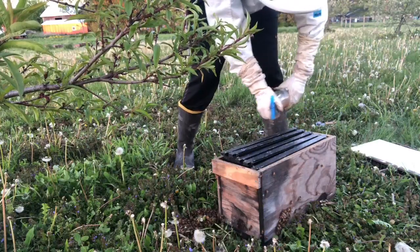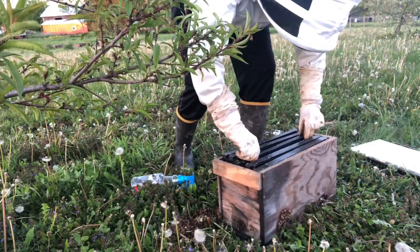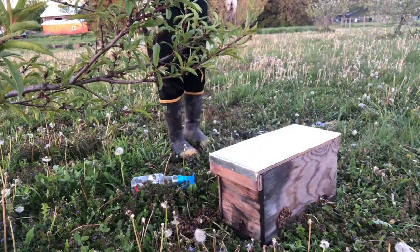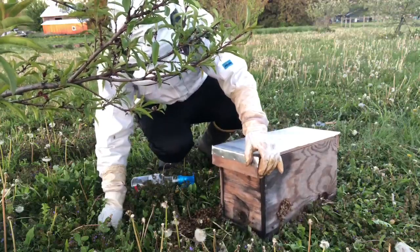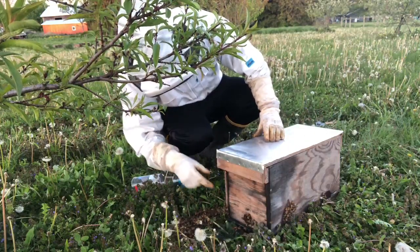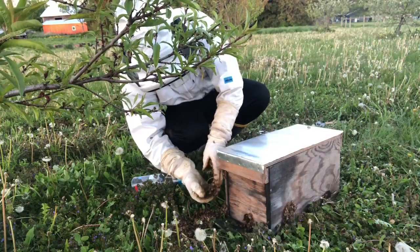Gonna give them a little sugar for food here. I don't want to shake them a lot, but I want to make way for the frames a little bit. You're gonna leave them here tonight, Russ? Yeah. Alright, I'm gonna open this door then. And if you see here, they're starting to fan — that's usually a pretty good indicator that their queen is present in there. They're fanning a gland that tells the other bees that same thing.